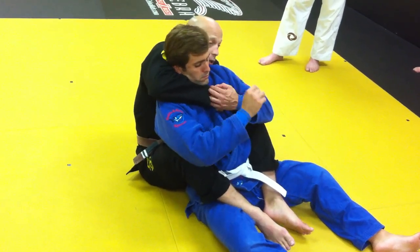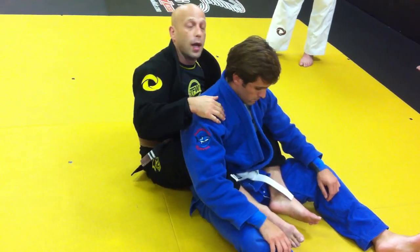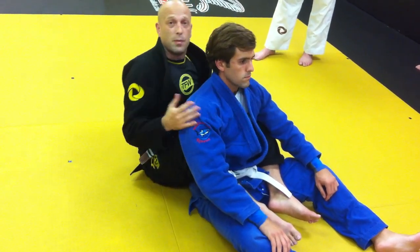Now, which hand can you peel? He peels the top hand off. So now I go for the choke. This week we're going to focus on the collars, but it's the same thing.